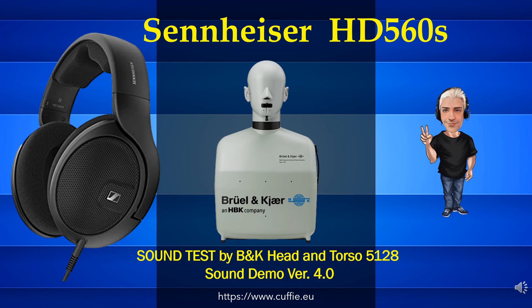Hi. Welcome to the Solo Cuffie channel. Thorough lab headphone testing. Good vision.